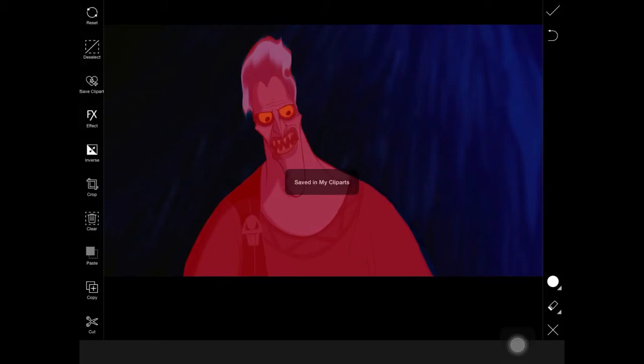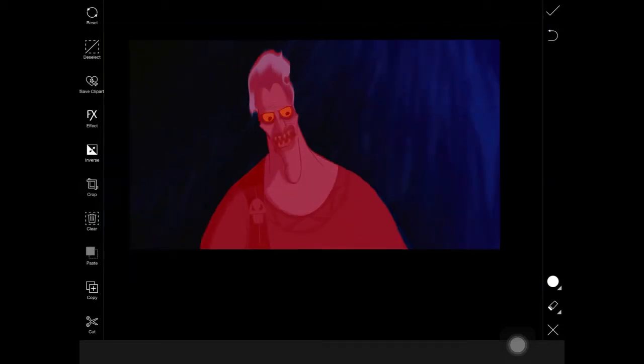To the best of your ability, you're going to save it to Clip Art. Make sure it saves to Clip Art, and make sure that the character you want to save is red and not the background.